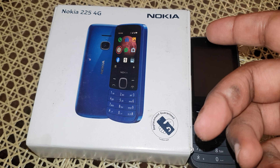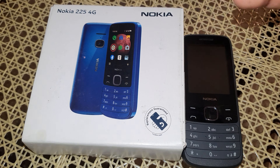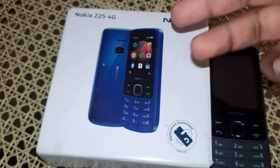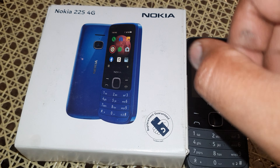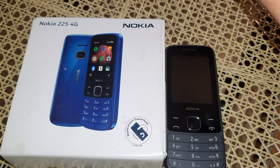Hey, what's up guys. In this video I just wanted to show you this phone. It's 2022 and I went ahead and bought a Nokia 225 4G. The coolest part of this phone is the way in which the contacts can be synced — it's one of the coolest features.